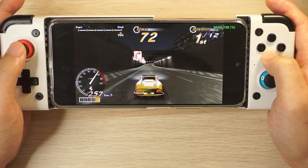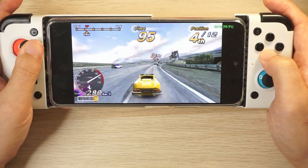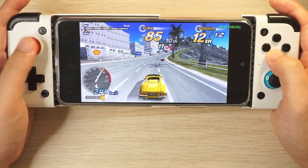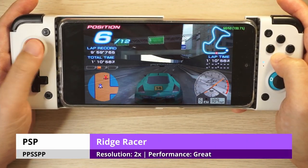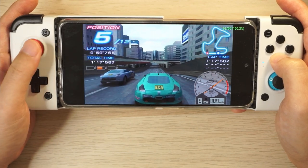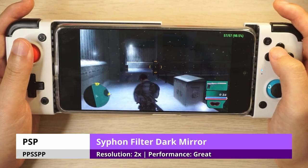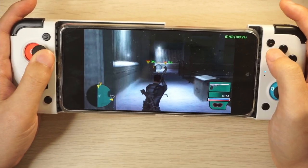The first game I installed on the Poco F3 was Outrun 2006 — a game that still has dips on the Powkiddy X18s, particularly early in the track loading assets. These dips to 30fps are still evident on the Poco F3 but they transition back to 60fps much faster, and it's the best I've seen on a handheld. Ridge Racer worked pretty well on the Powkiddy X18s but was slow on the RG552; here it runs at a locked 60fps. Syphon Filter: Dark Mirror plays great with some dips but is generally very smooth.